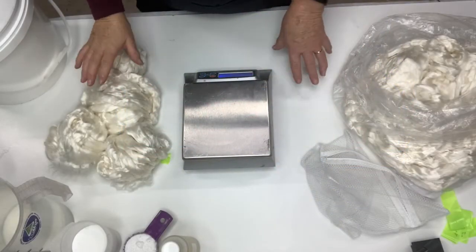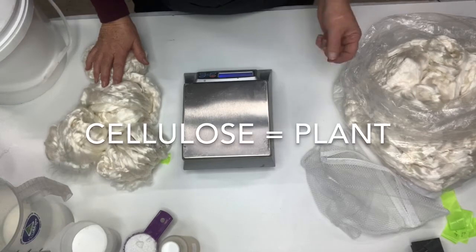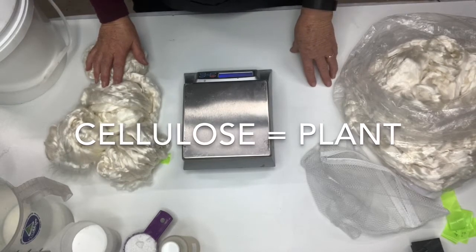Today I thought we'd go through how I prep my cellulose fibers to dye, ready to dye with the Earth Palette cotton dyes — they're called cotton dyes but they're actually specifically for dyeing cellulose fibers.